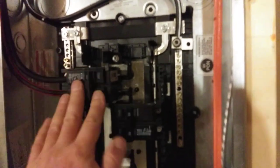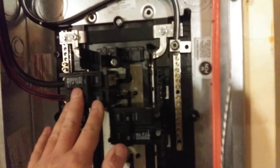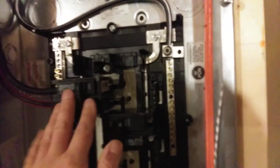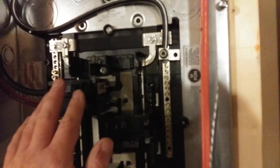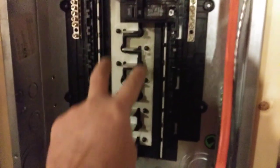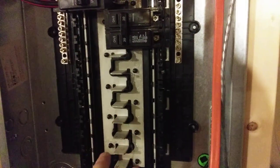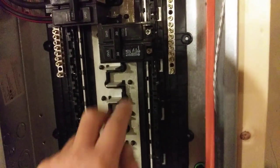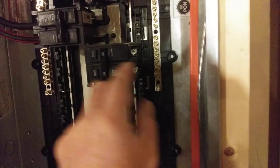Because this panel is more than six feet away from the panel that feeds it, it's got a main breaker so you can turn the power off here. Power will come in on line one and line two and be distributed down this bus. Every other slot is a differently phased 120 volts, so if you put a two-pole breaker in, you'll get 240 volts.